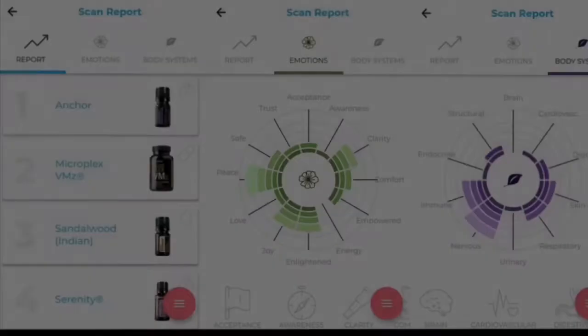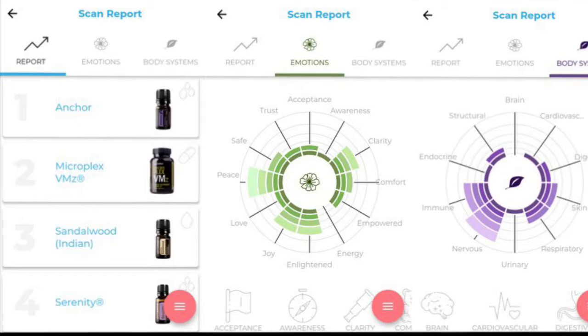The foundation of how iTOVI works is that everything in this world has a very specific vibration and frequency. iTOVI has measured the frequency of every single one of the doTERRA essential oils and supplements. They've created this algorithm, and when it measures how your body responds to every single one of those vibrations, it matches it and gives you a report of the top 10 products that your body responds strongest to.